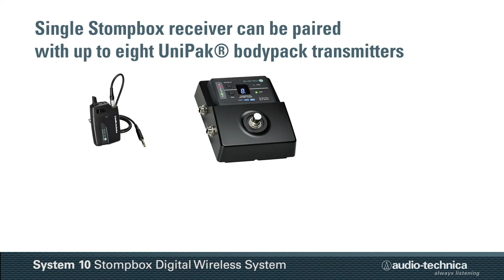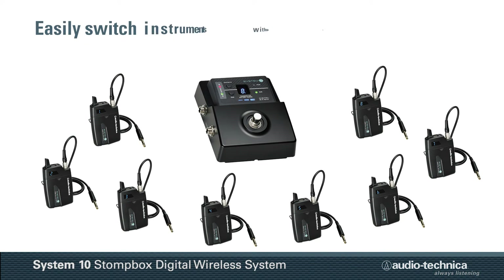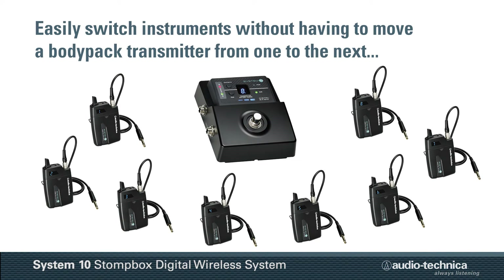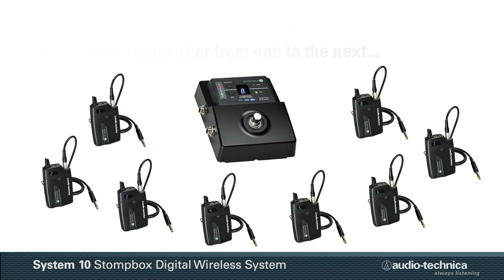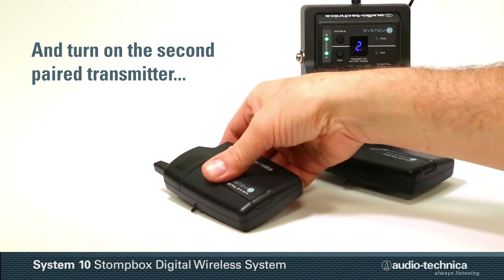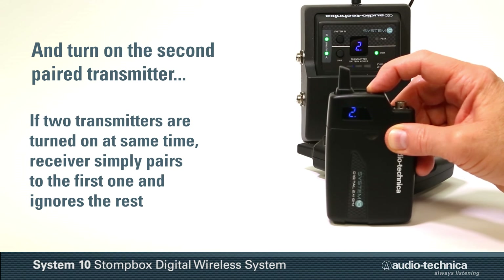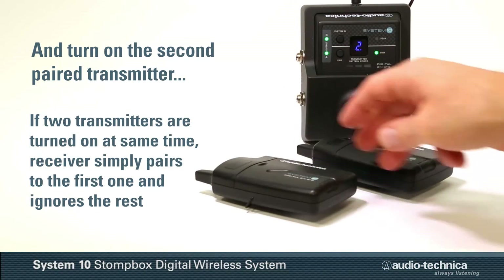A single Stompbox receiver can be paired with up to eight Unipack bodypack transmitters, allowing the user to easily switch instruments without having to move a bodypack transmitter from one instrument to the next. Simply turn off the first paired transmitter and turn on the second. Should two transmitters be turned on at the same time, the receiver simply pairs to the first and ignores the rest.